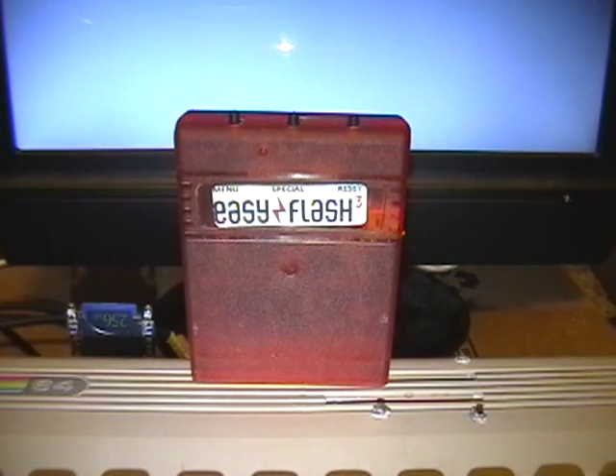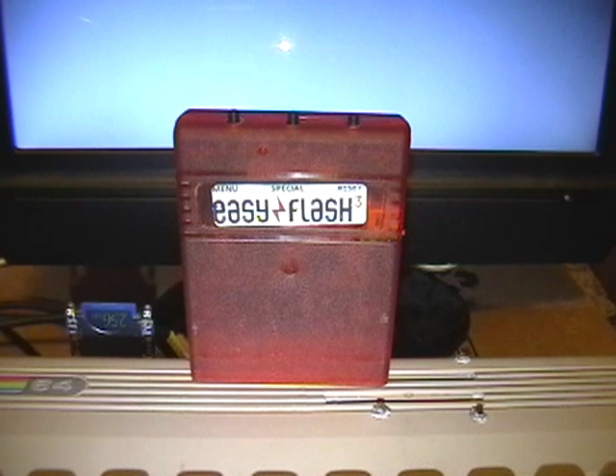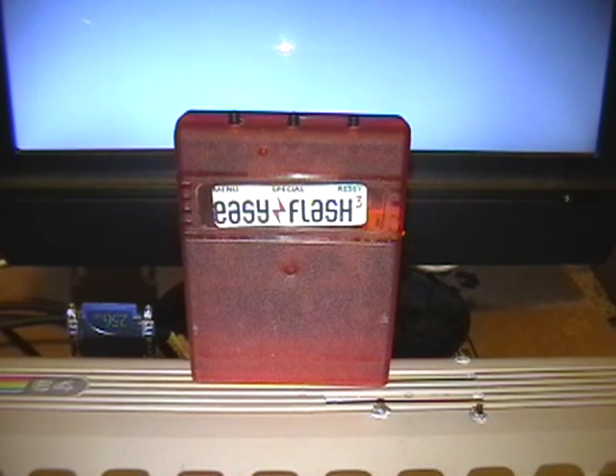They should be relatively self-explanatory. It plugs into a standard Commodore 64 slot. I don't know if it works in a Commodore 128. I did try, and it did not work in my SX-64, but others have had success with their SX-64. I suspect it's something to do with the not-exactly-Commodore-standard cartridge slot on the SX-64.